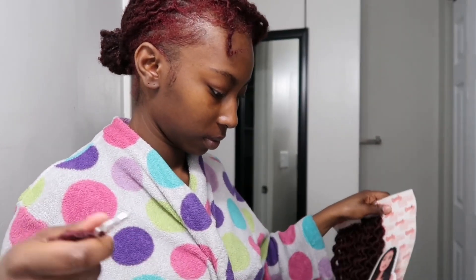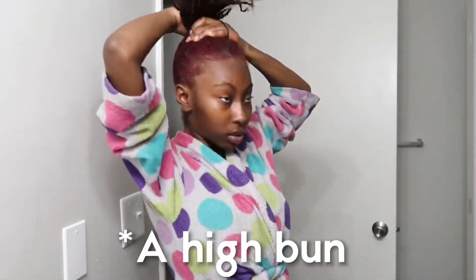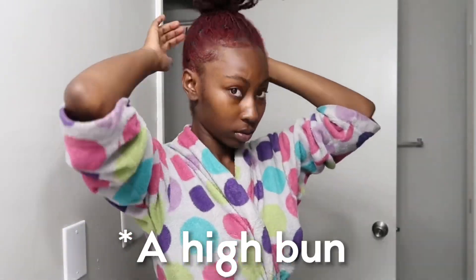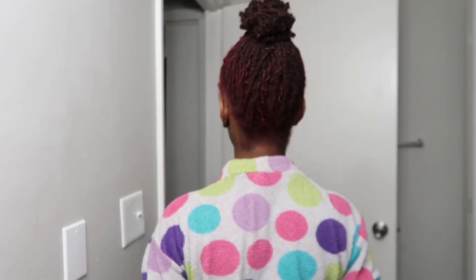I did a twist out so my hair kind of matches the little curls of the extensions. Here I am just putting my hair up in a high ponytail — as high as you can. You don't want to squeeze your hair, but do what you got to do to get that ponytail fitting just right. You want your little bun to be as small as it possibly can — you don't want your real hair to show. Here's me showing you the back of my hair.